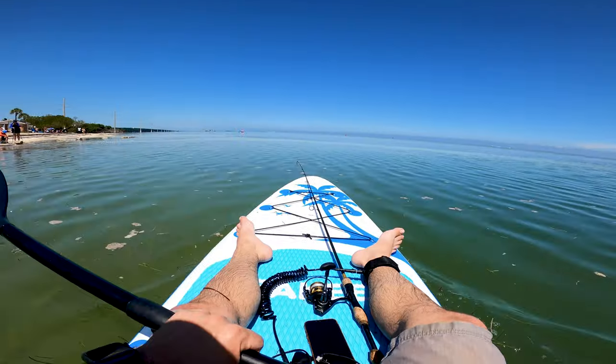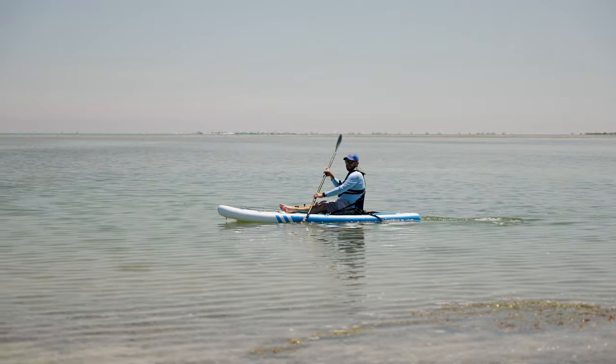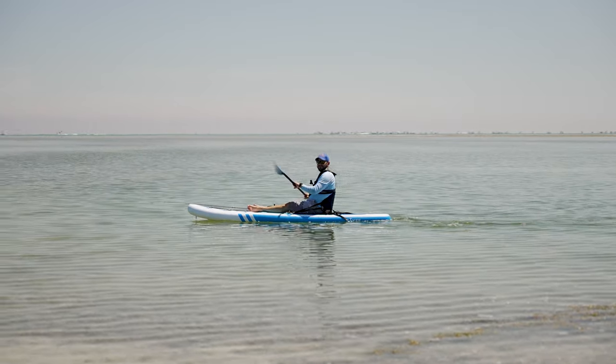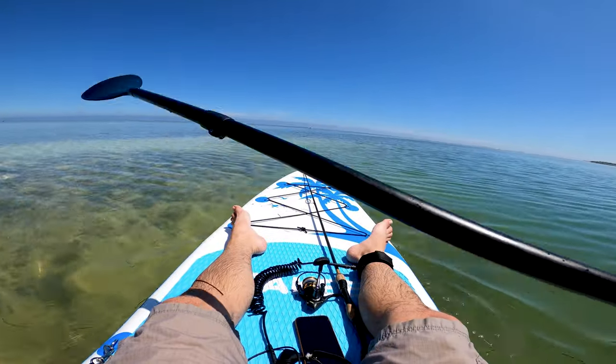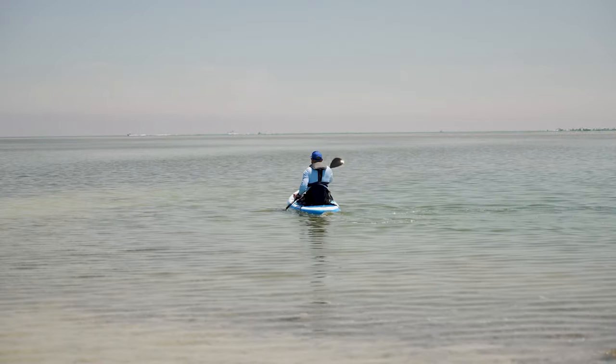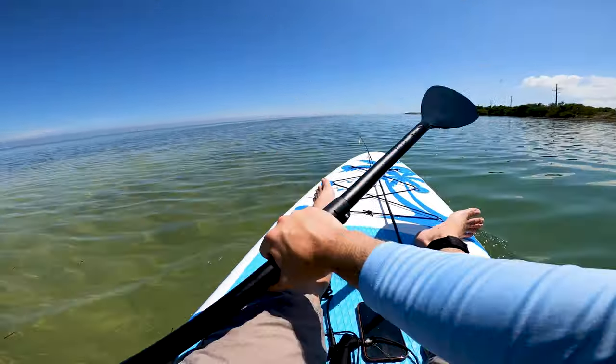Wow, this thing paddles very nicely as a kayak — I'm loving it guys. The tide is coming back — not a little tide anymore. The water is a little hot, but as a kayak it paddles very nice.